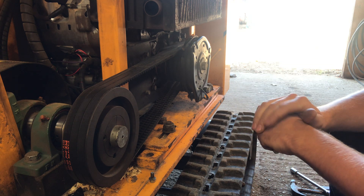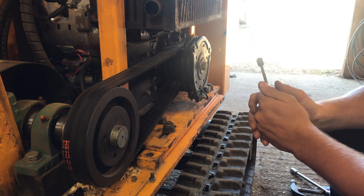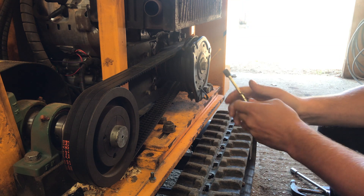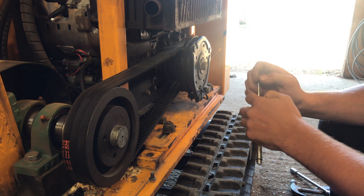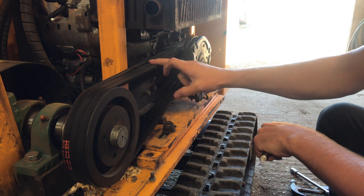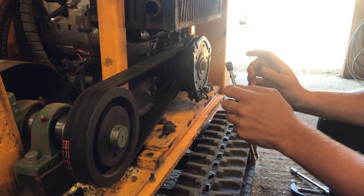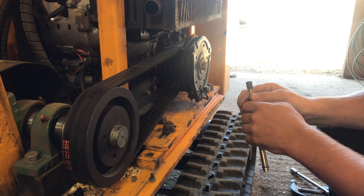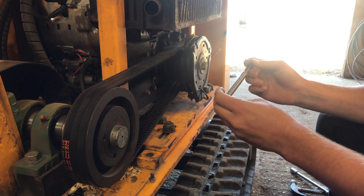We've covered belt tensioning previously on the cutting head belts on our Predator 38RX, and now we can approach the lay shaft belts. Predator don't give you in their workshop manual a specific amount of deflection on these belts. It's quite important to get this correct, so I've researched it and found a couple of charts on the internet which I've worked out the correct amount of deflection.